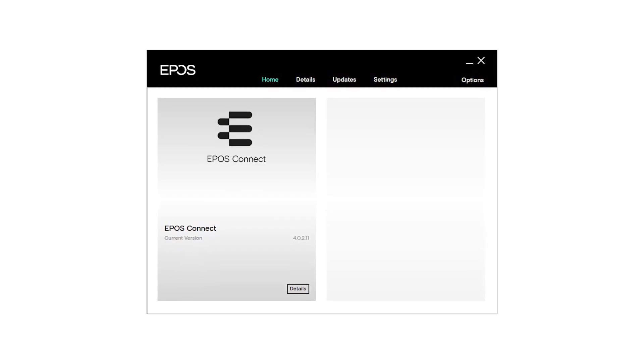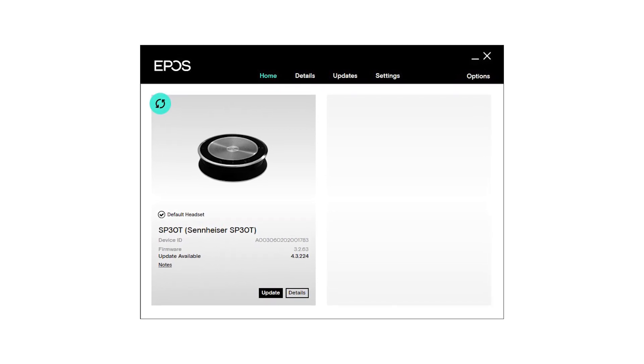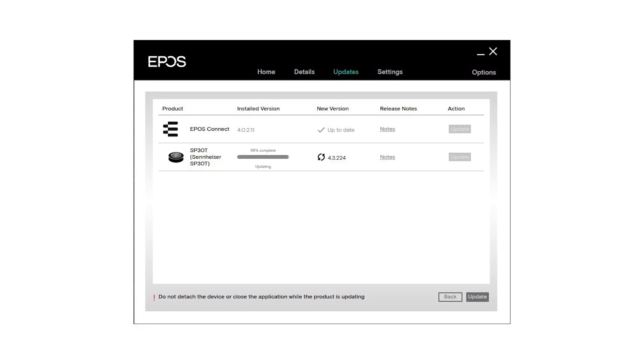I'm going to plug this in so you can hear what it actually sounds like. Quick note: prior to using this device — the new EPOS SP30T — to record this audio, I did have to download the new EPOS Connect software for optimal performance. This helps configure the device with whatever softphones you're using. I primarily use 8x8, Zoom, and Microsoft Teams, but we also use BlueJeans, Google Meet, and Cisco Webex.